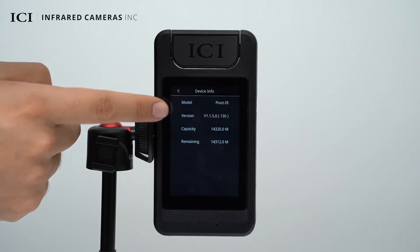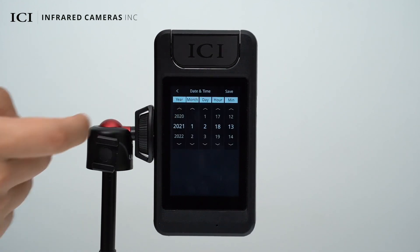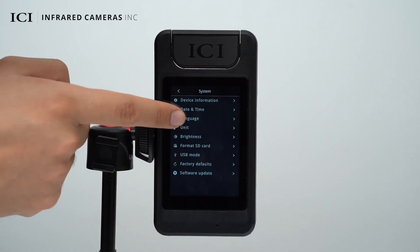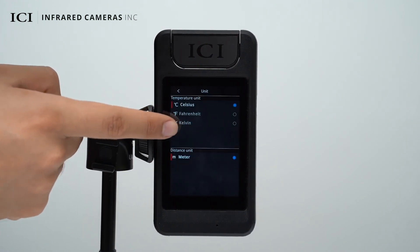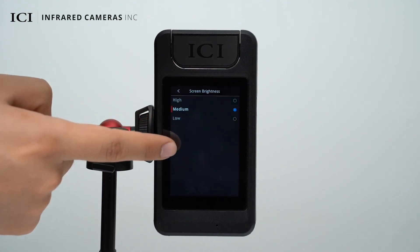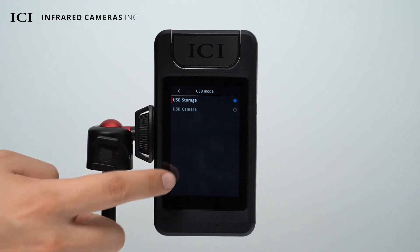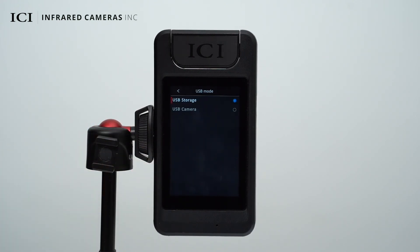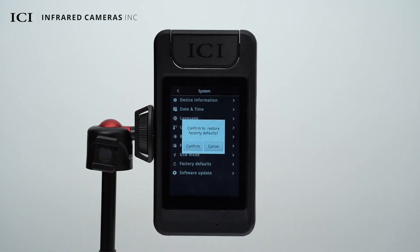System settings allow you to check the device's information, modify the date and time, change the device language, change the unit of measurement, change the screen brightness, and format the SD card. Select the USB storage mode to support offline analysis or select USB camera mode to support real-time analysis on a PC. You can also restore factory defaults and perform software updates.